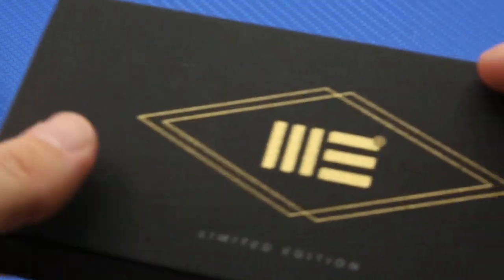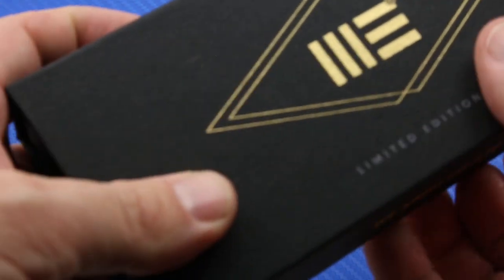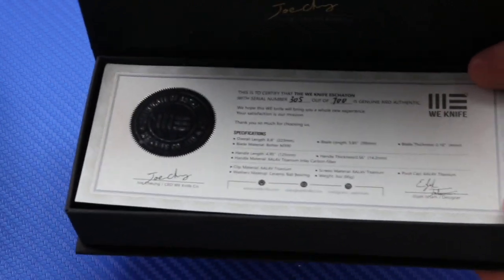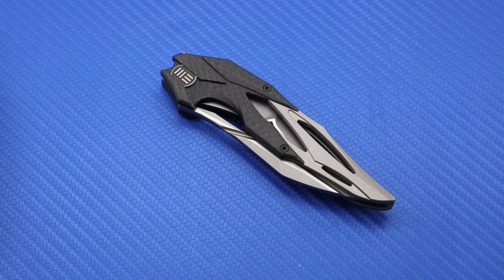One complaint I have is that the packaging is a box because it is a limited edition model. It comes with a cleaning cloth and a certificate of authenticity, which is a nifty touch, but one of the things that impressed me about earlier We Knife models was that they came with zipper pouches. I was a little bummed this one came with a box I'll just throw in a drawer rather than a zipper pouch that could come in handy when traveling.